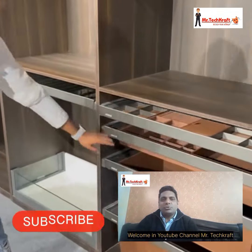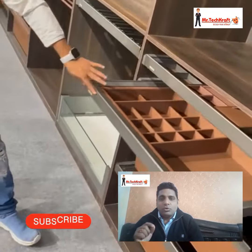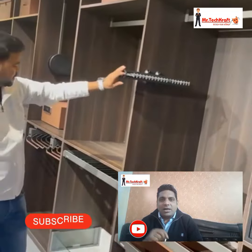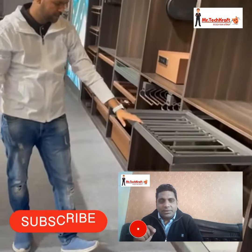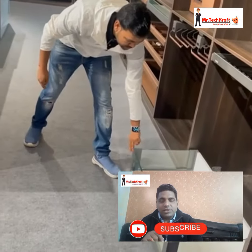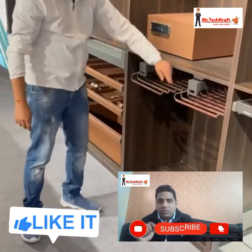Friends, if you are new to this channel, I'd like to tell you that our channel brings the latest problems along with their solutions through videos. If you want to subscribe to the channel, click on the bell icon and please don't forget to subscribe for our latest notifications.